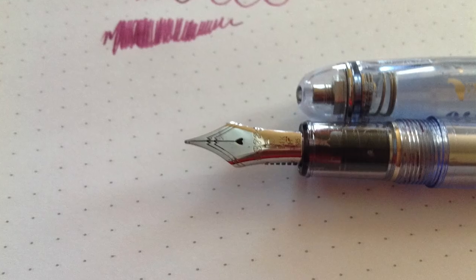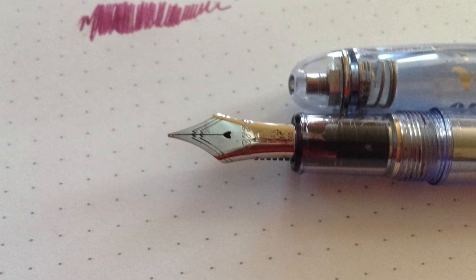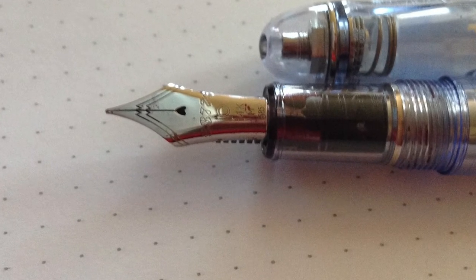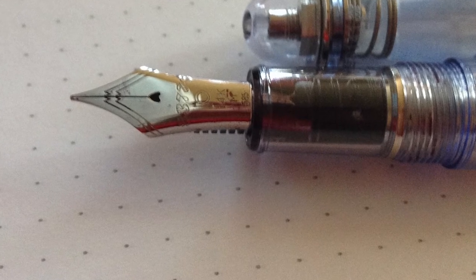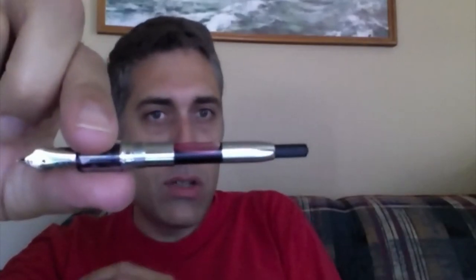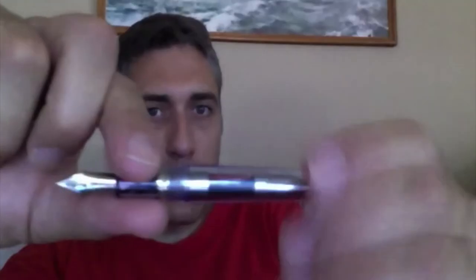The nib itself — not all the 3776s have a nib like this, I think a lot of them are gold. It's a regular converter, you can use the cartridges. It's a silver converter, which I just learned is unique — most of the Platinum pens are gold converters.